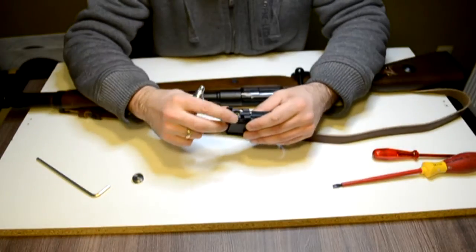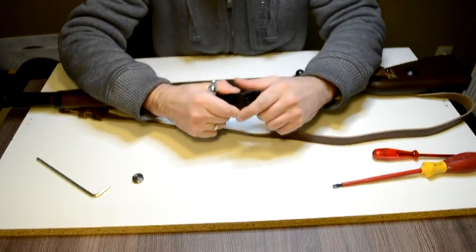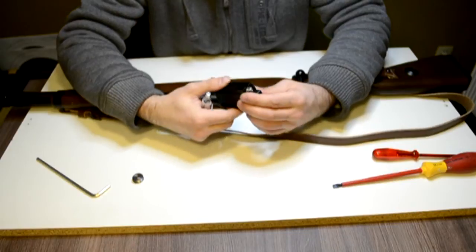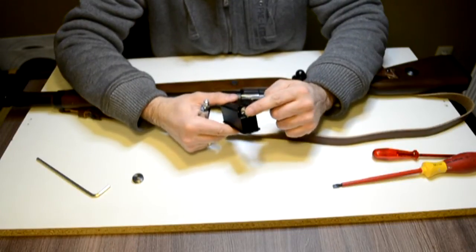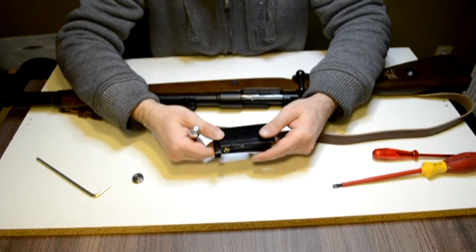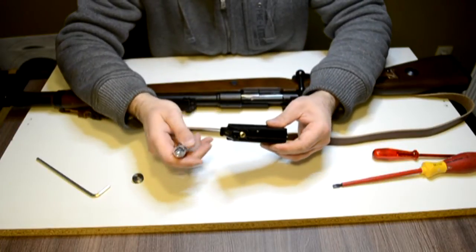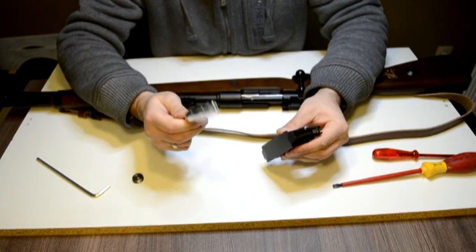Other than that, this magazine is really fine — it holds nine rounds. You can shoot every kind of BB with it. This is the trigger. Once you pull the trigger it hits here and the gas comes out and shoots away the BB. Fine piece, full metal.